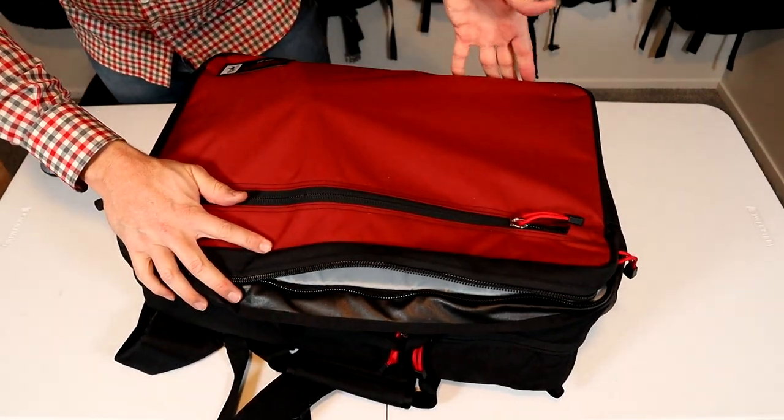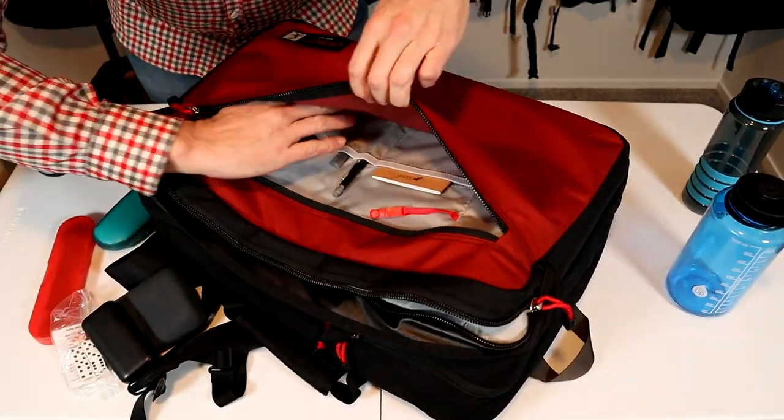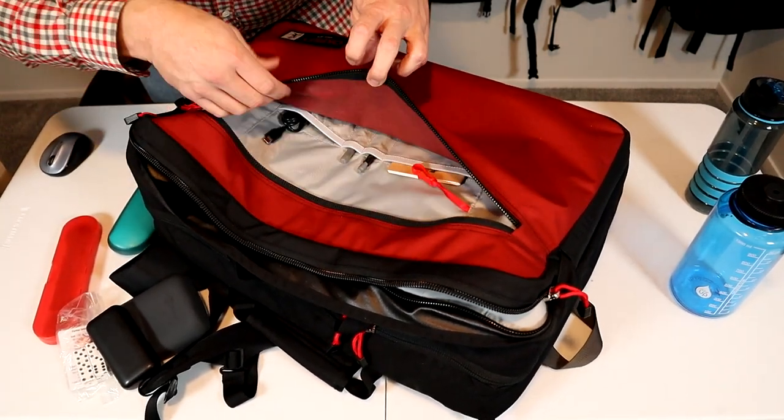However, this thing does not have a false bottom, and there's only one organizational pocket — this large front pocket. There are a few sleeves in here, a couple of divider pockets, pen and pencil holder, and a little key leash.